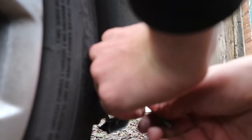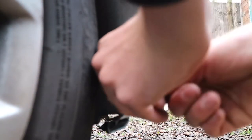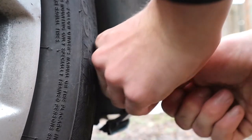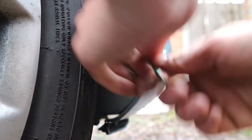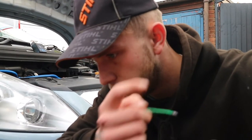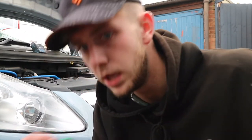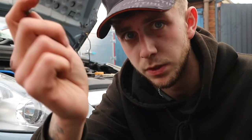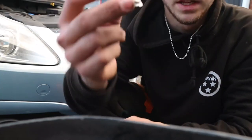There are actually four more screws underneath, where the scuff plate is under the actual car. They are torx screws, same as the wheel arches. And here's a quick look at the bulbs that I'm putting in.